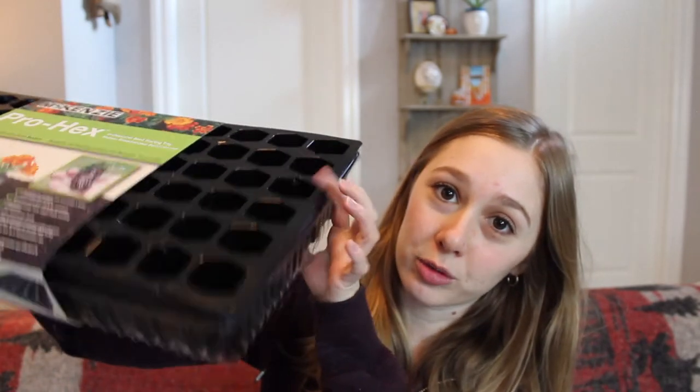Now I'm going to show you the other things I bought for starting my seeds indoors. First up is a big hex 72-cell tray — it comes with a bottom tray, the actual cells, and a top for moisture, so you get a greenhouse effect. This is great if you're starting seeds indoors just to get that humidity going. I also got these compostable jiffy pots — I think they're three-inch — and I got these for starting tomatoes and peppers.